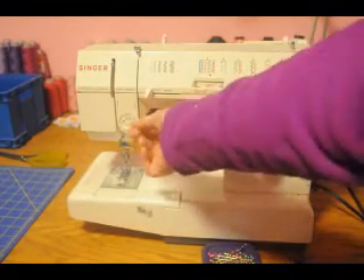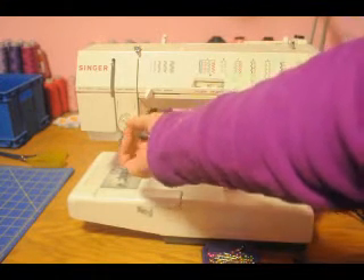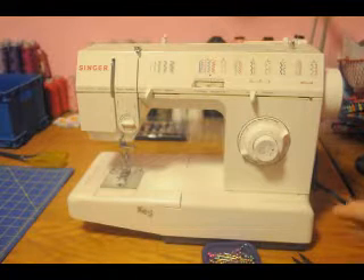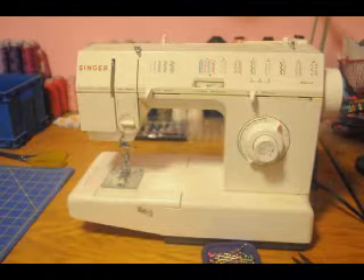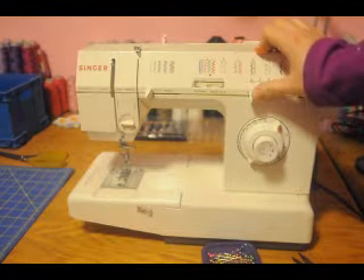The first thing we are going to do is run a basting stitch to guide our elastic. You will want to turn your upper tension down — mine is normally at 3.5, so I bring it down to about 1.5. Turn your stitch length to the longest stitch length. My machine gives me the option of moving my needle left, right, or center — I am going to use the needle to the left in this instance.